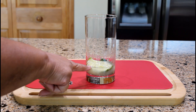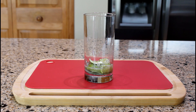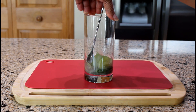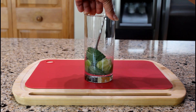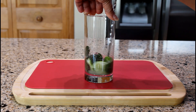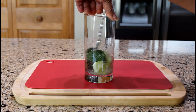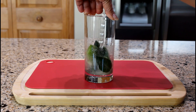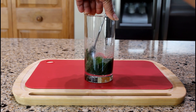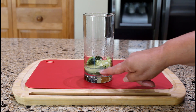Look how much juice is released from half a lime. Using a bar spoon, stir to combine until the sugar is dissolved into the lime juice. This takes approximately one minute. Notice how the sugar is completely dissolved.